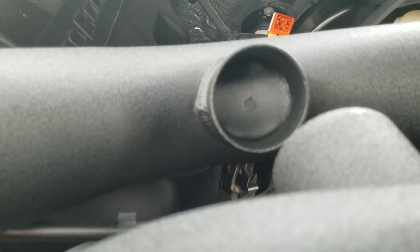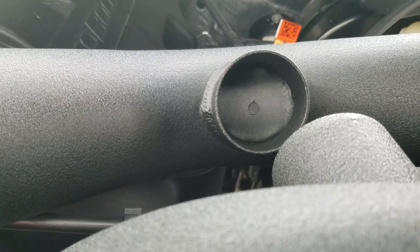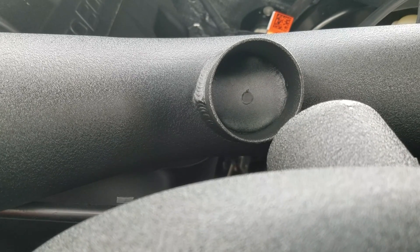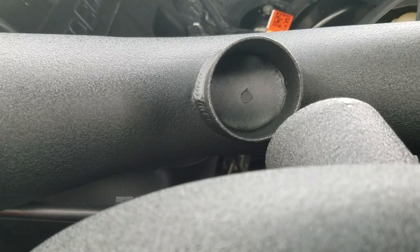One thing I noticed: in this H-pipe crossover pipe there's a small hole right there. I would assume that should have been open — maybe there's a reason behind it, or maybe this one didn't get drilled out completely. I'm going to ask AFE about that.